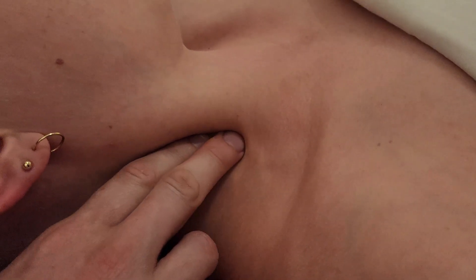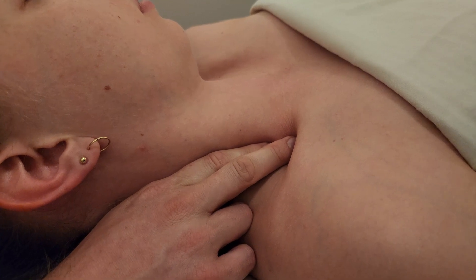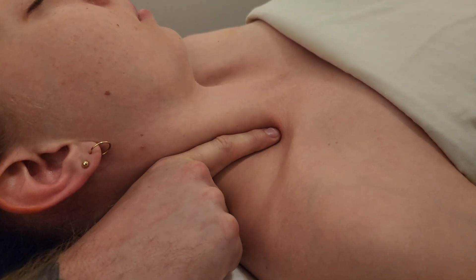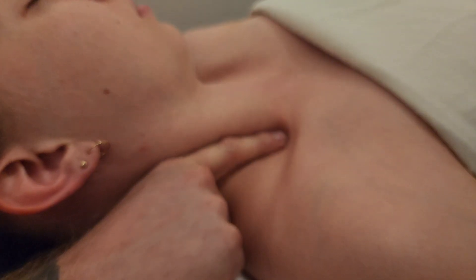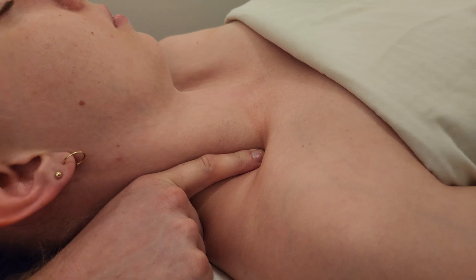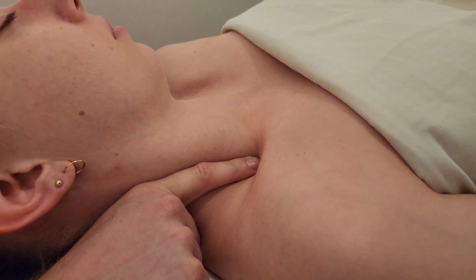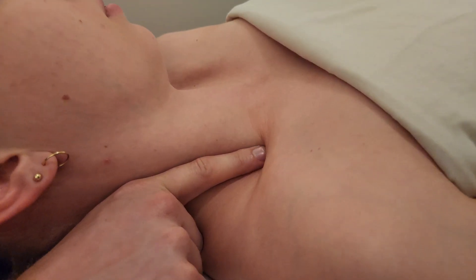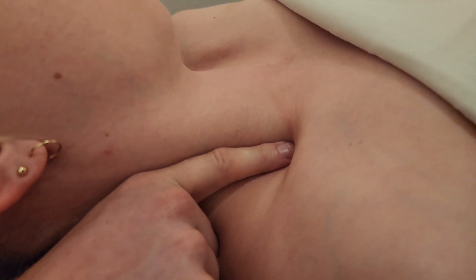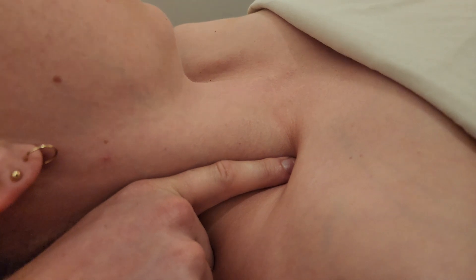We've palpated along SCM; the next structure in line, especially towards the bottom, is the brachial plexus and its accompanying artery — the subclavian. If I place my finger on anterior scalene and go just off its muscle belly, I pick up a strong pulse — my finger is slightly moving up and down in response to this major blood vessel supplying her right arm. I want to avoid pressure down on this structure during treatment.